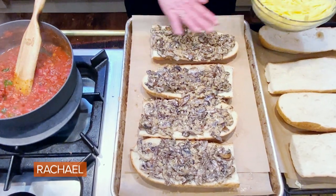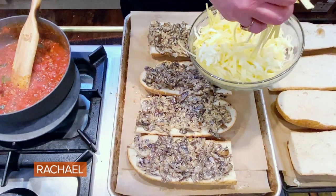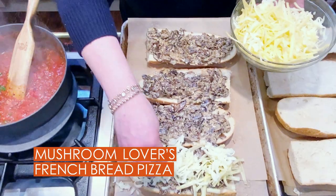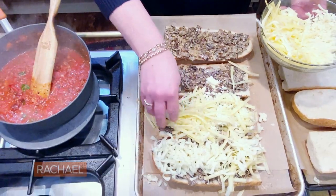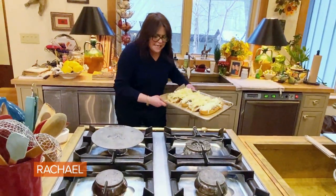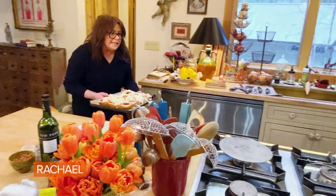I put the mushrooms, I spread them out over the one loaf — or four pizzas — for our French bread pizza feast. And now I'm putting on an equal combo of mozzarella cheese and Gruyere. I do center oven at about 450, because everything's cooked and all we're trying to do is melt the cheese. So we'll just pop these in there for a few minutes.